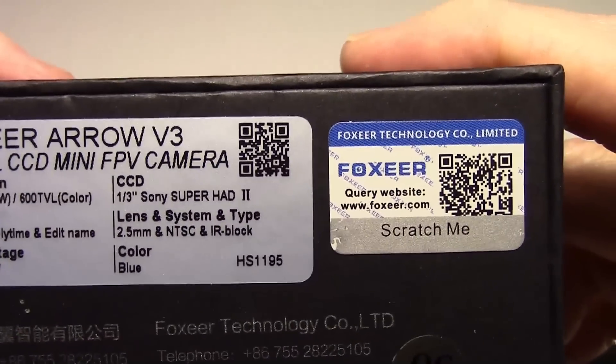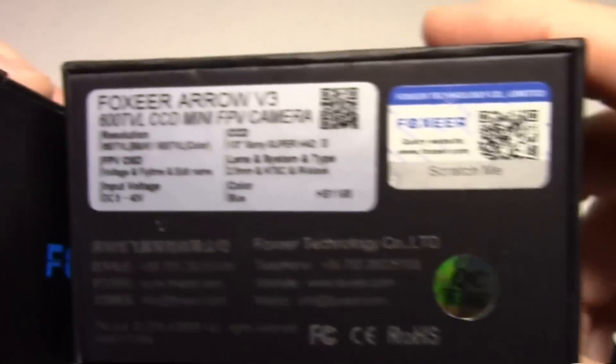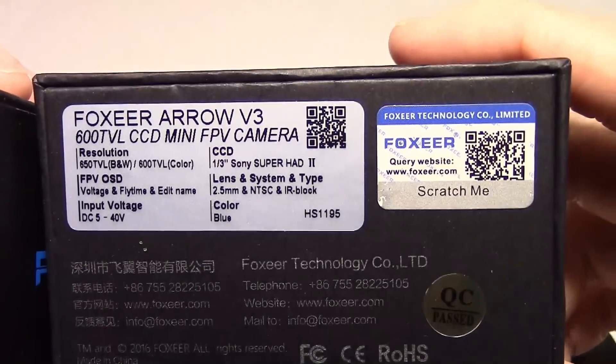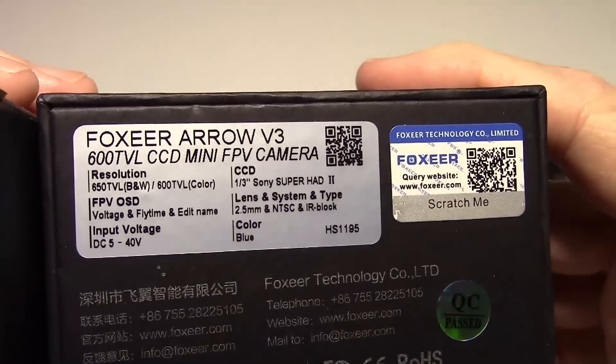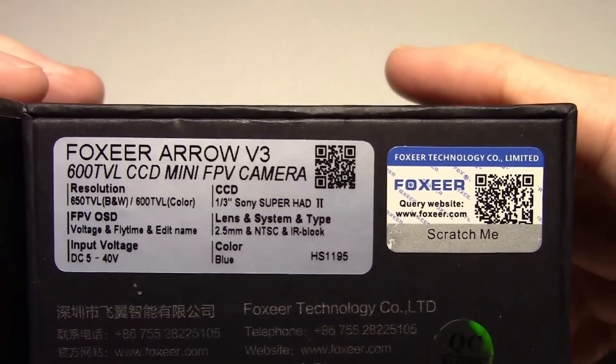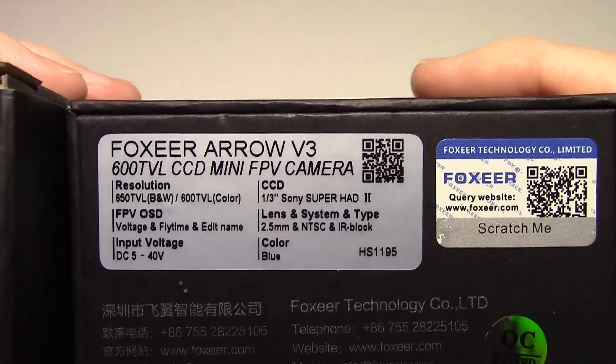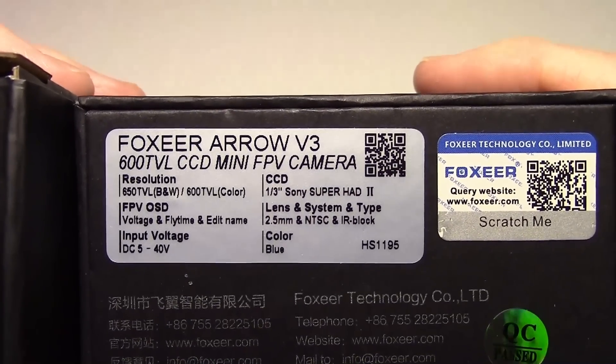This one is IR blocked, while this one is IR sensitive because I actually ordered it that way. I chose IR sensitive to get a little more light in darker conditions, since I sometimes fly in the evening. So that's pretty much it as far as the specs go — very similar.